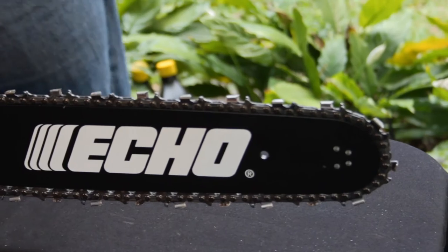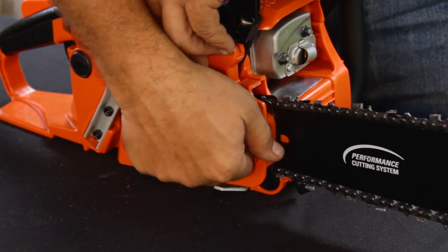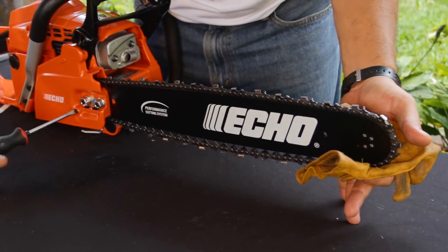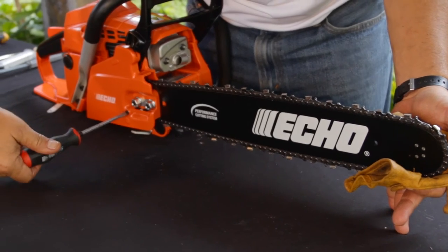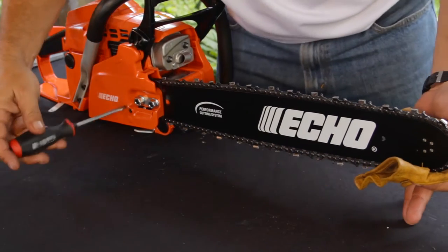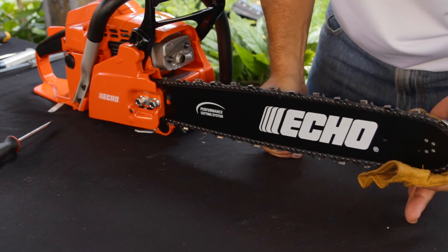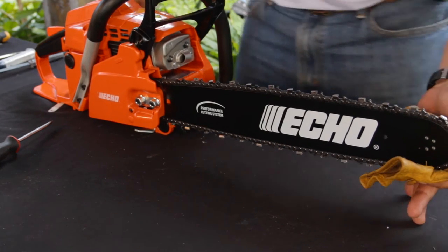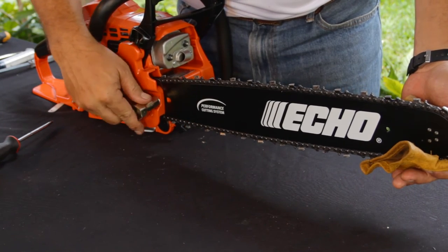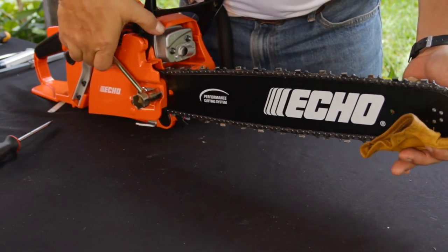Slide the bar forward to tighten the chain. Position the sprocket cover over the guide bar studs and hand tighten the nuts. Turn the chain tension adjusting screw to the right to tighten the chain against the bar. Lift the bar's tip and continue adjusting until the chain is in the groove on the underside of the bar. Do not make the chain too tight — be sure there is a little slack. While continuing to lift the bar's tip, fully tighten the nuts, starting with the nut closest to the bar first.